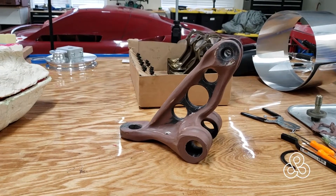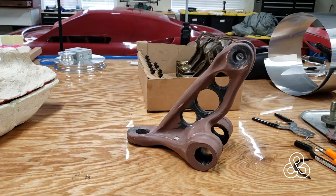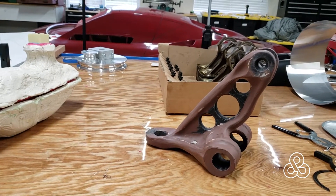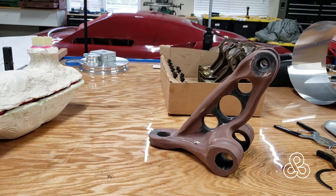Lots of suspension work to do. This is an upper A-arm rocker for the inboard coilovers. Need to get that finished and a mold taken off of it so I can start casting a couple of those in aluminum.